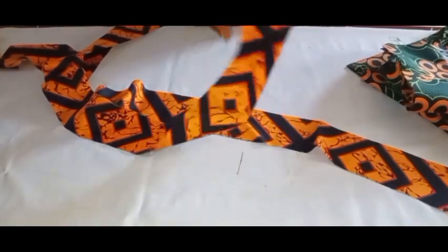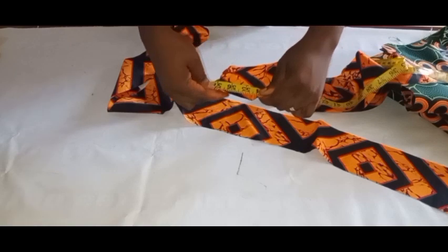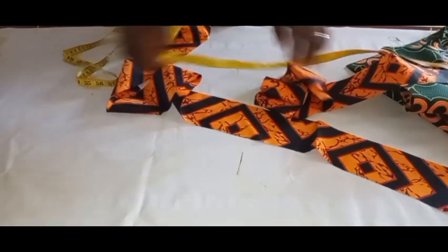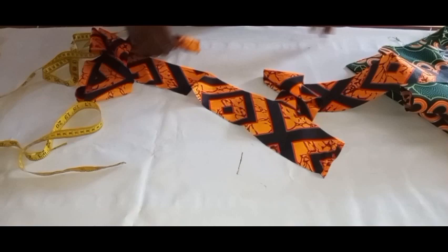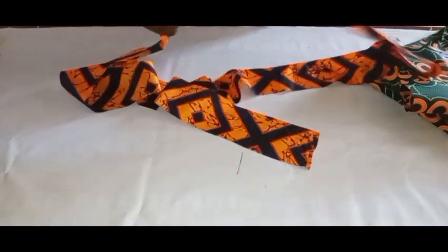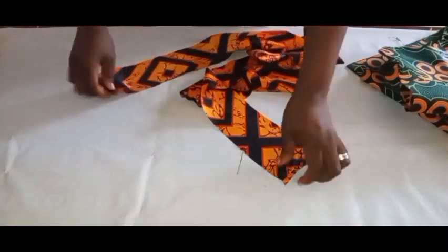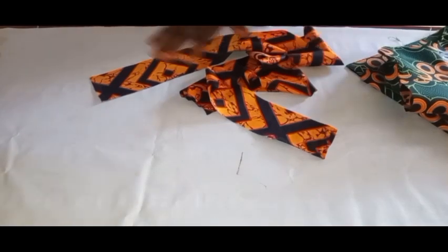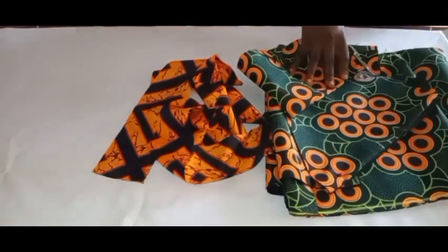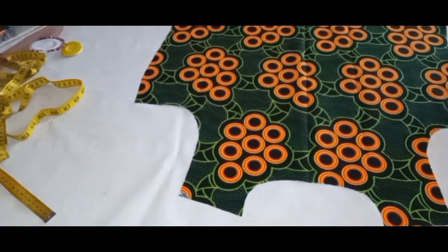I have two different cutouts for the design, each with a length of 42 inches. The width of the working piece for the design is 3 inches, so by the time I hem it with half an inch at the bottom and use half an inch to join it to the dress, I'll still have about two inches. If you want yours longer, you can make it three, four, or five inches — depending on you. I'll head over and join the two pieces into a single piece, then show how we'll attach it to the dress.